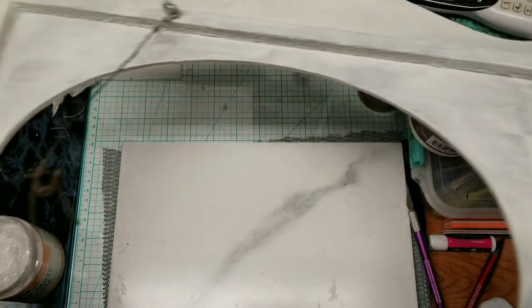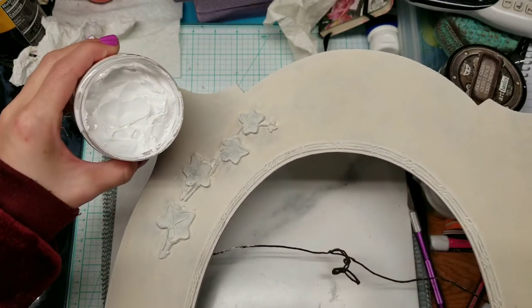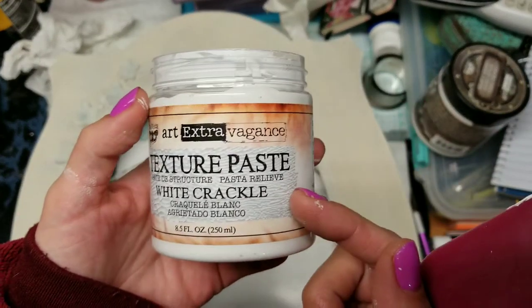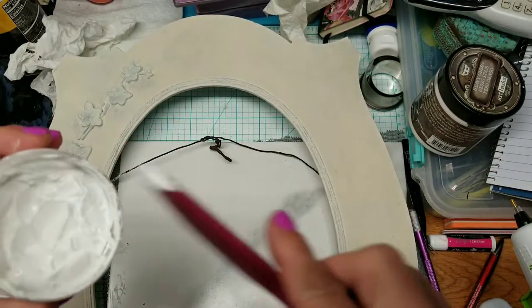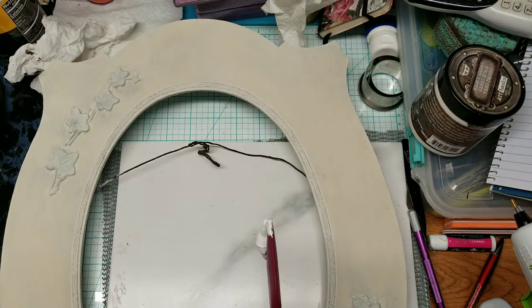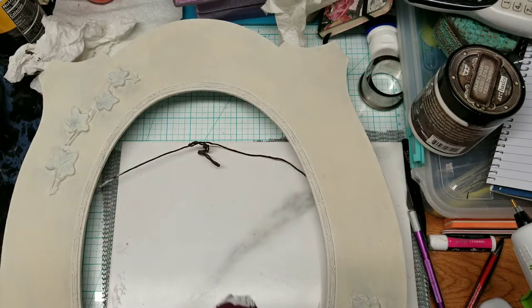The back has two coats and the front has three — it's still looking a bit yellowy. So I'm going to use this Finnabar white crackle texture paste. There are other brands, but this is what I have. It crackles after a few hours, so I'm going to apply some with a dollar store spatula. I'm not sure whether I want a thin or thick coat because the crackle looks different depending on thickness — I may cover the whole frame.